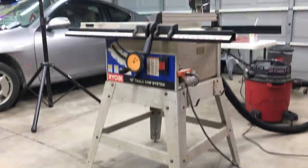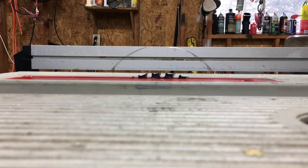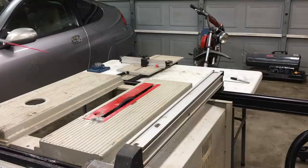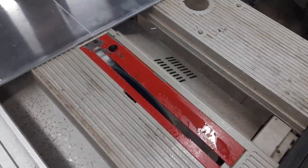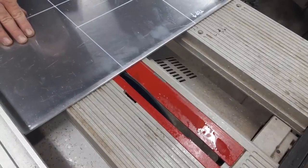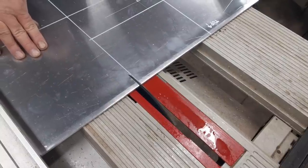This might seem somewhat unorthodox, but I like to use the table saw to cut aluminum. The process can be messy and dangerous. A shot of WD-40 helps lubricate the carbide tip blade. Mostly the danger is from flying shards of hot aluminum, but I do have a shop vac connected to the saw and most of the debris will get sucked right into the vacuum.